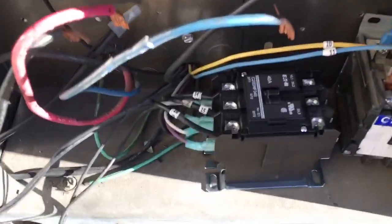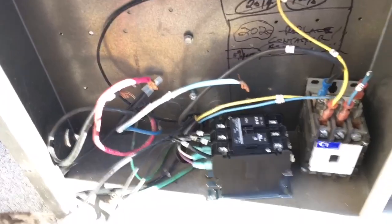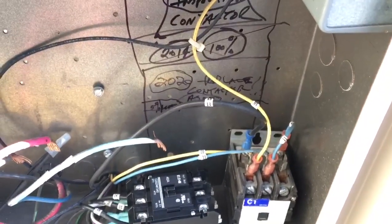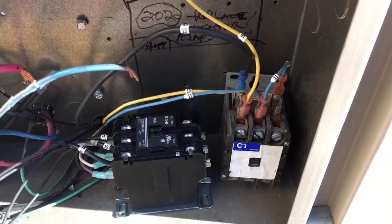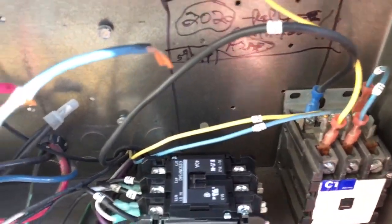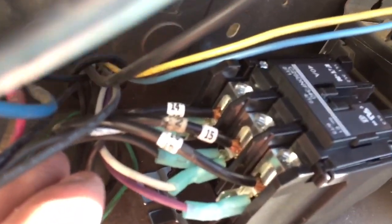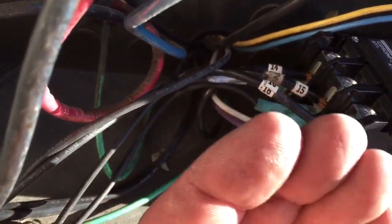Hey everyone, hope you can see this video — I'm on the roof. I just wanted to show you guys some things I do. I use wire numbers to label my wires before I take them apart, just to keep my phases right. I put up here black, red, blue for my line phases. When I pull a contactor, I like doing the bottom ones first, lay them in here.